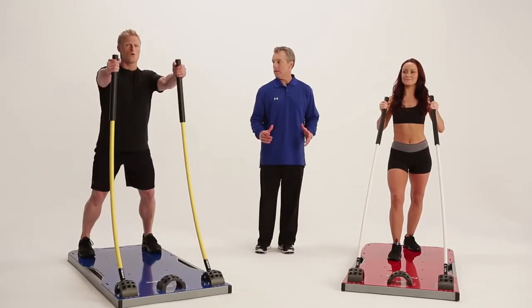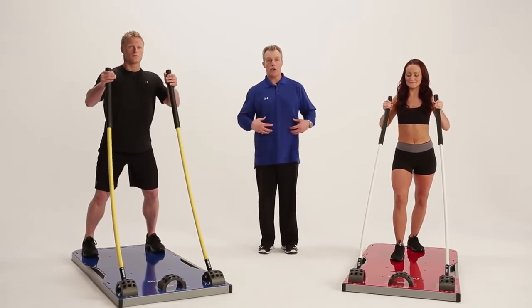CoreStix provides tremendous safety benefits for all users. There are no heavy weights to be dropped. The rods provide progressive resistance, which results in less wear and tear on the joints. And the user has complete control over perfect form. I've got a 20-minute CoreStix workout that you'll be happy you started and even happier you finished. You'll see — CoreStix delivers.